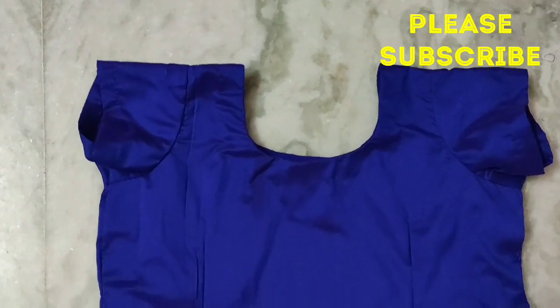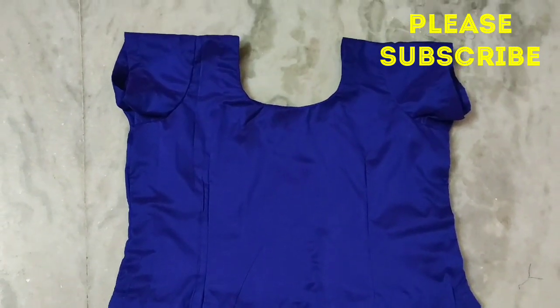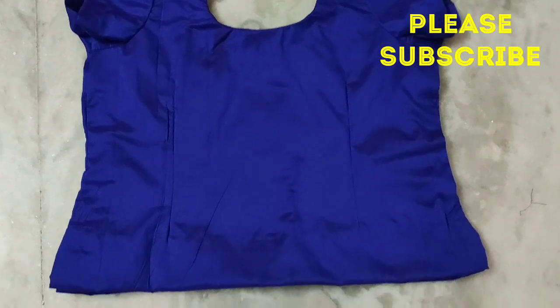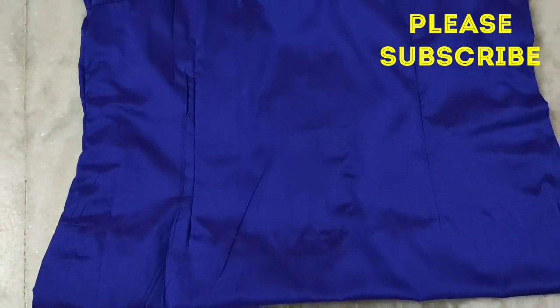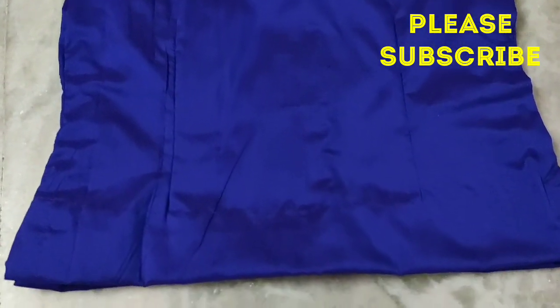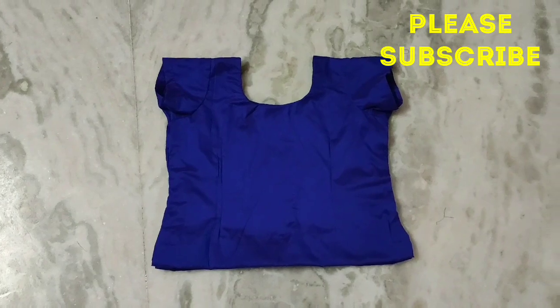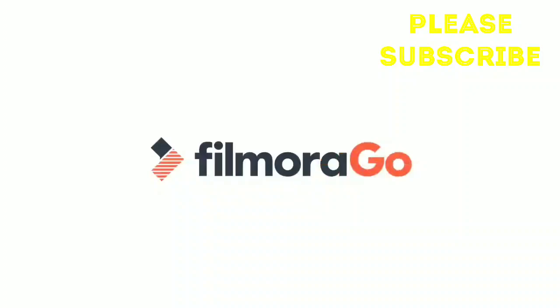I hope you liked this video. Like and share this video in the comments box and comment below. Take care, bye bye. Thanks for watching. Thank you.